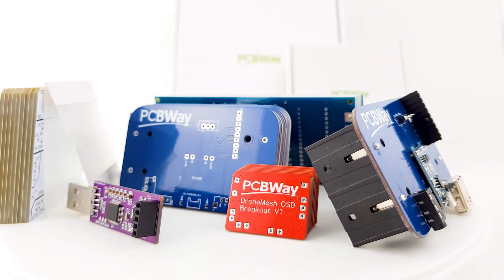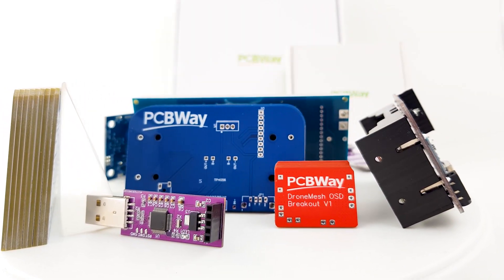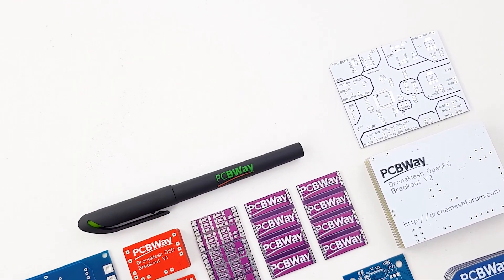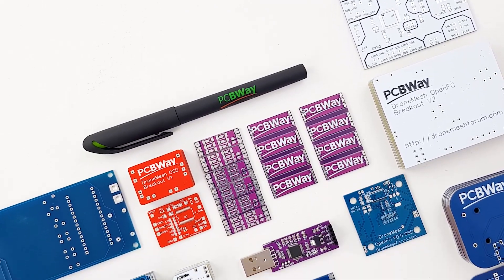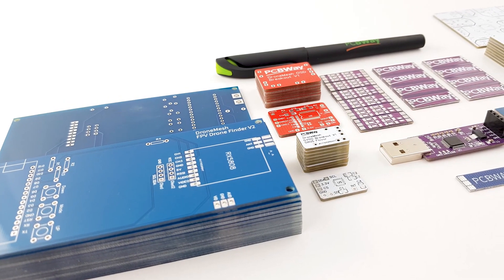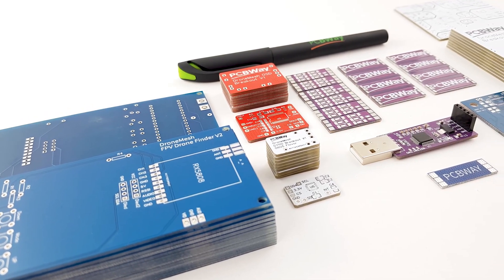PCBWay is one of the leading PCB manufacturers out there, and it is the manufacturer I use for my products. If you're either a hobbyist or looking to create a final product, PCBWay is going to be a really great choice with their 24-hour and assembly services. Go ahead and check the links down below.